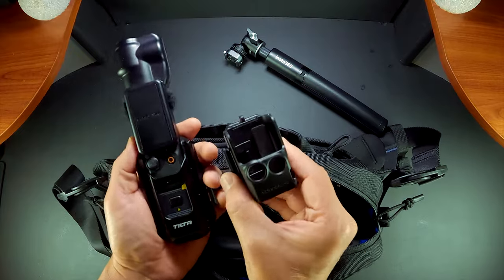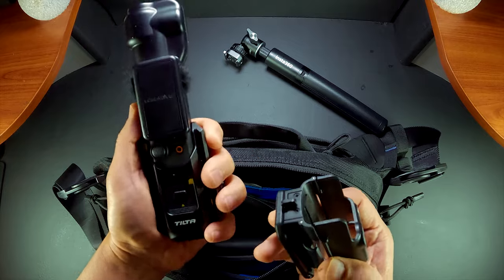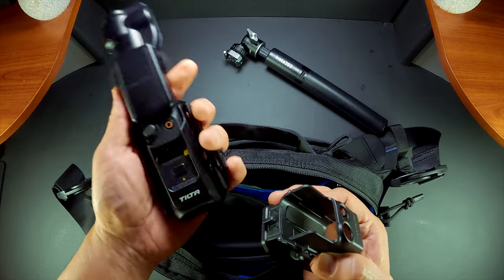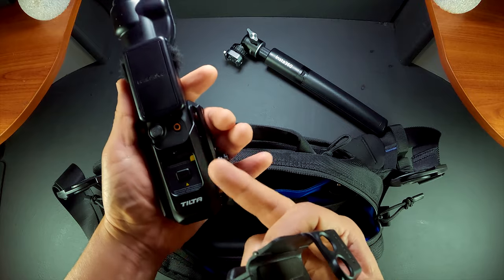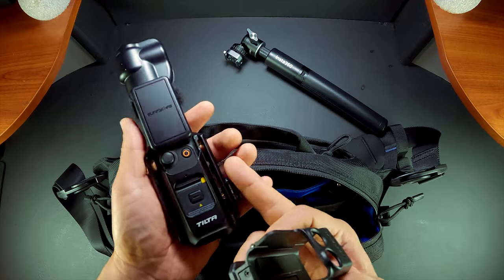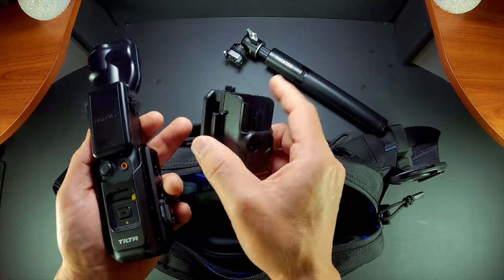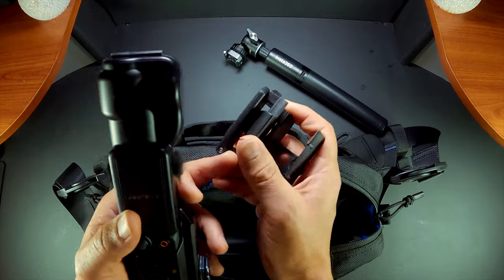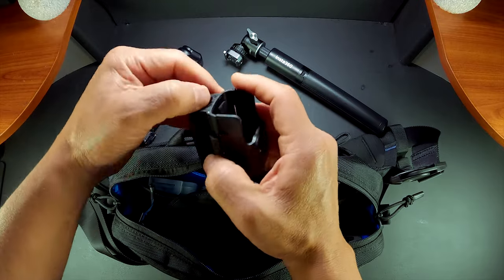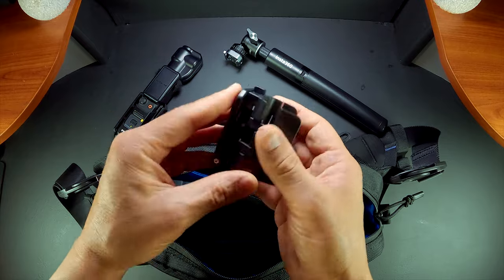These are my two favorite items to carry: the tilter cage — I love it because it still gives you that slim form factor, you can still put it in your pocket, and it's great for attaching more things and making the setup more suitable for creative shots. When I want to go light I use the magnetic adapter, which is useful for keeping your magnetic attachment without losing it.